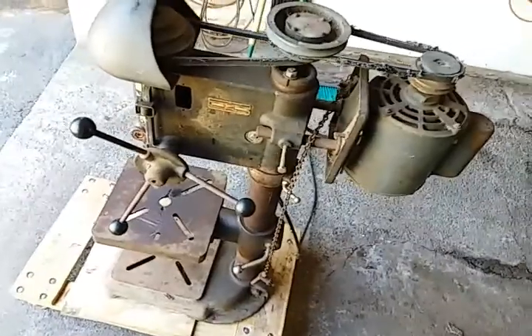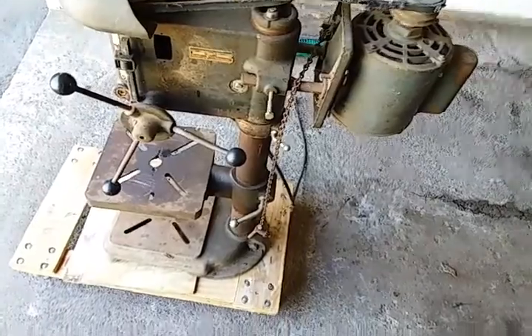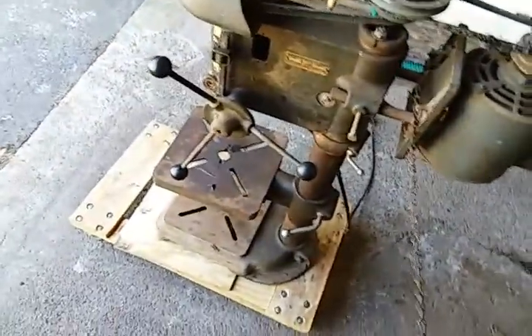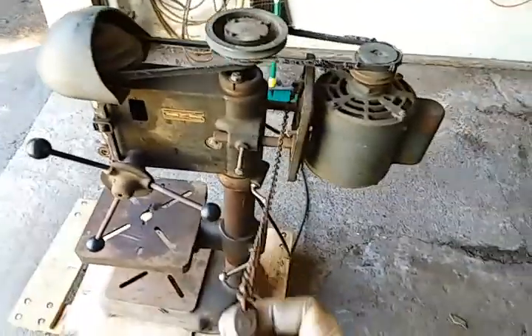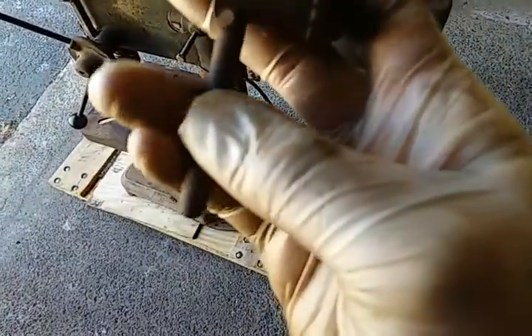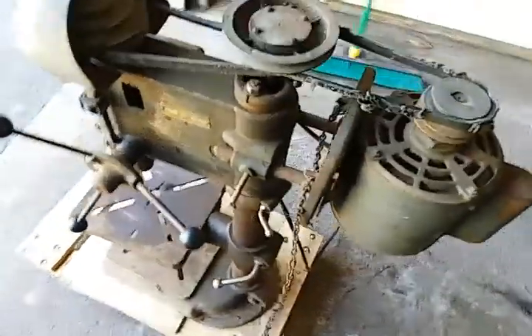I do — I know this stuff has value. It's collectible, it's made better. I just don't know where you would go to find a machine like this — certainly not anywhere local or at Harbor Freight or Lowe's. So I love it — super cool.